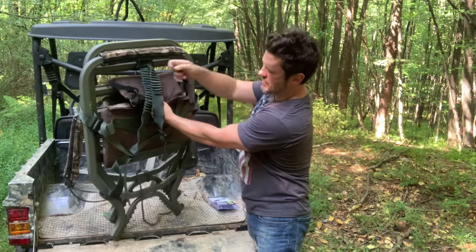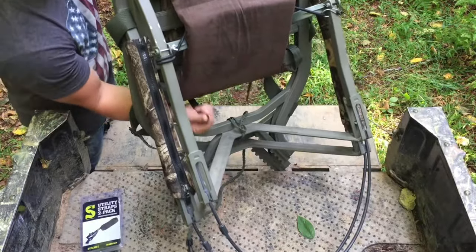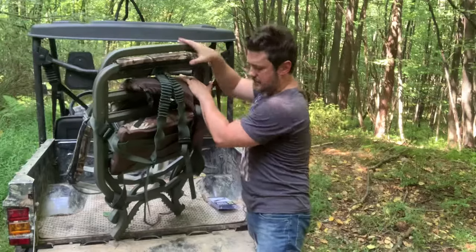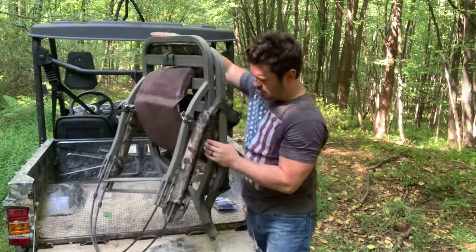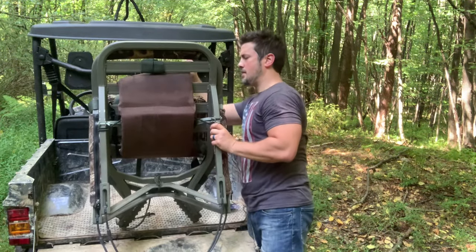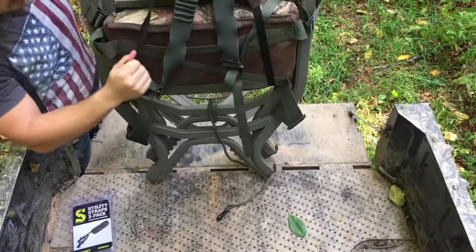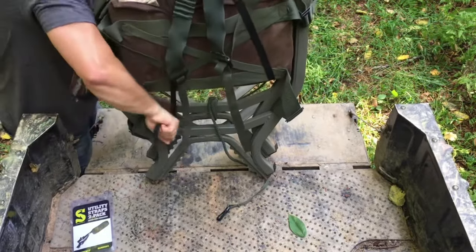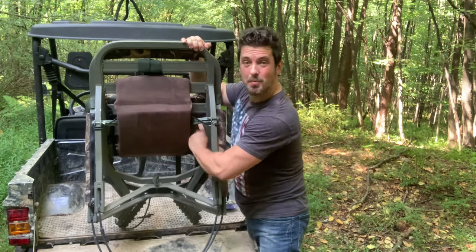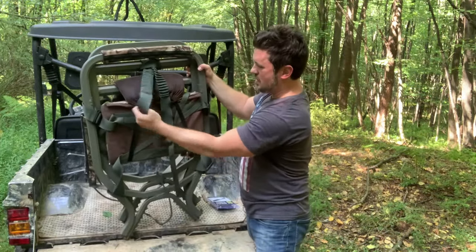Then we have our bungee cables — two bungees. I take them down, slide them back, and secure them on one of the back slats. Same thing on the other side. Now that we have this all packed up and ready to go, we move on to the final securing step.